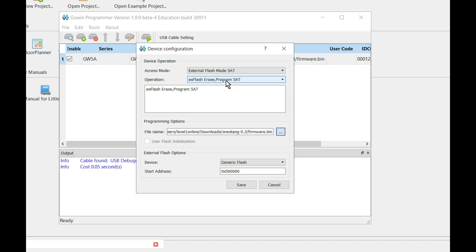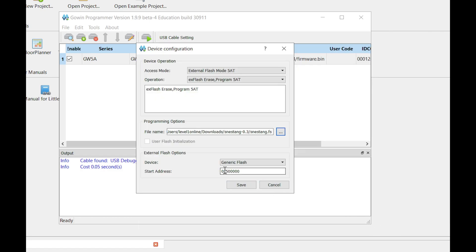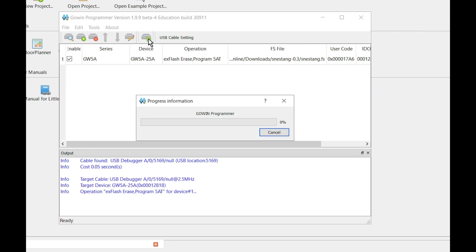Make sure EX flash erase program is selected. Go to file name and hit the three dots to browse. Pick SNES Tang dot FS. Make sure everything down here says zeros, then hit save and hit the play button to flash it.